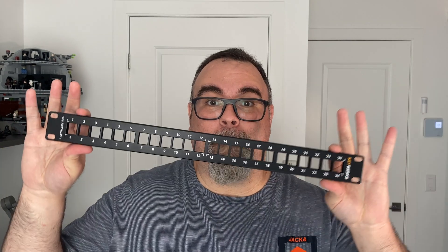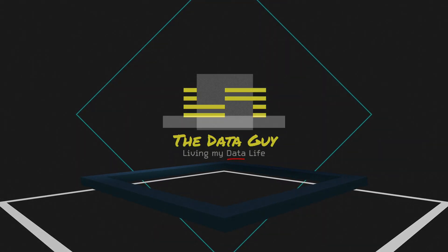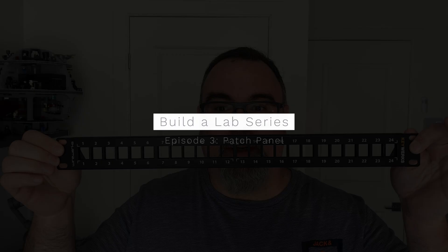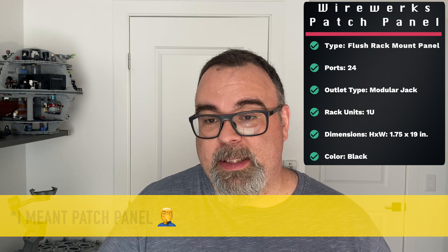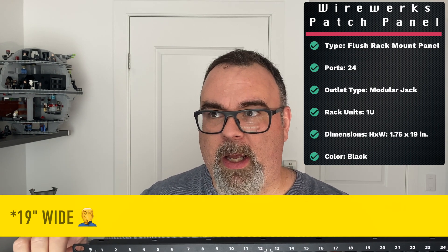Today we are installing a patch panel. So today we are looking at the 24-port patch panel. It's a flush rack mount patch panel made by the company Wireworks. This is a 1U unit with dimensions of 14 inches wide and about 1.75 inches high.